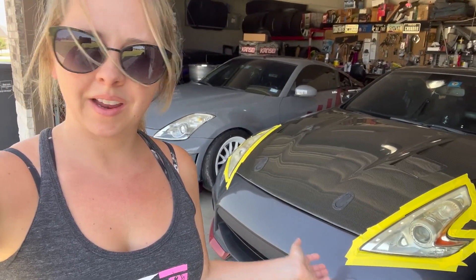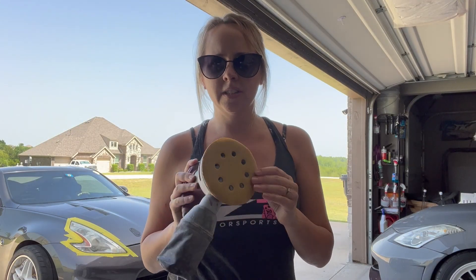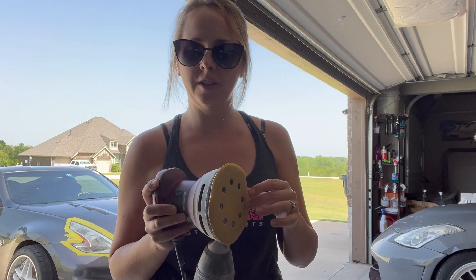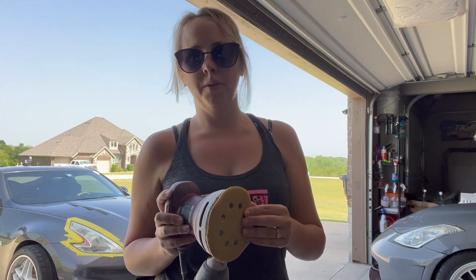Now that the headlights are all taped I'm going to pull it out into the driveway because my car is clean and I don't want to get dust on it. I've got some 500 grit sandpaper on here. Usually I'd say do this by hand especially if it's the first time, but because I've already done these headlights before I'm just trying to zoom through it.